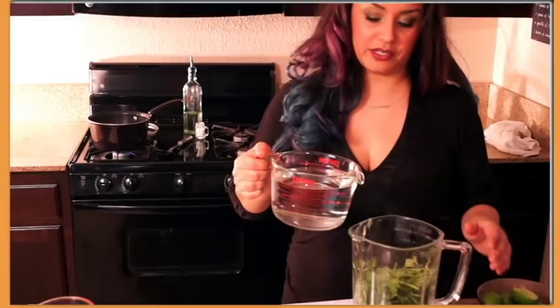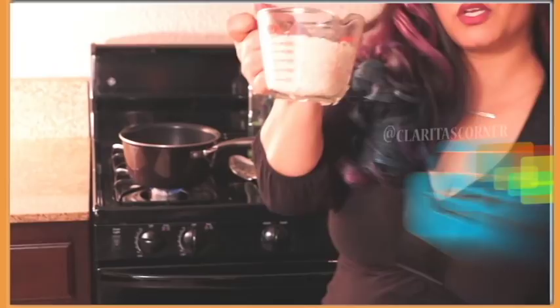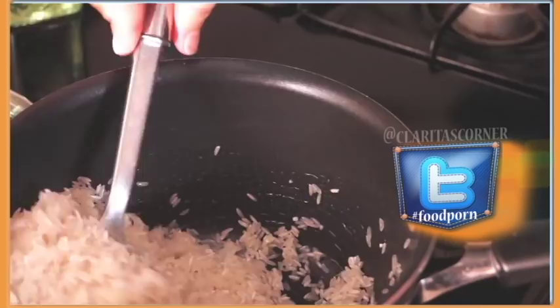I'm also going to go ahead and fry the rice with the garlic and the onion — one cup, two cups. I'm gonna move that around until it's golden brown. I'm gonna turn it up a bit and add a little salt.